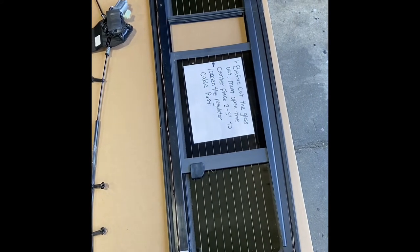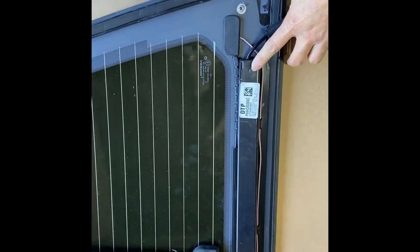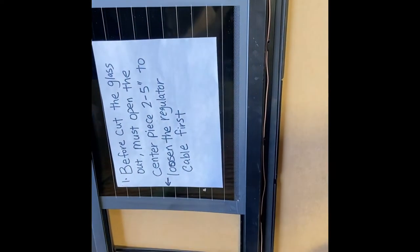You have to do this step before you remove the glass. Next step is loosen the screw on the right-hand side first, which is this one, and then there's another one near the middle right there — loosen that one as well.